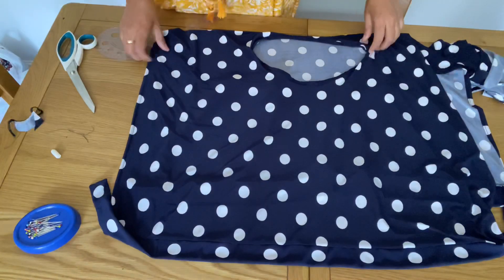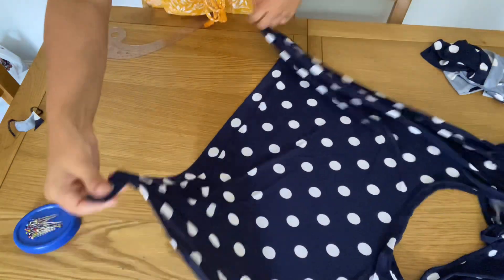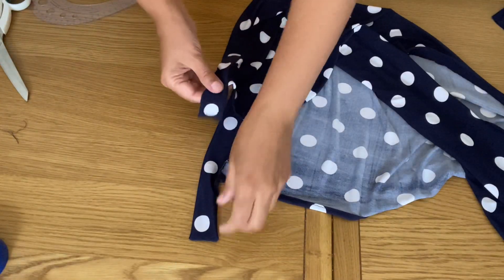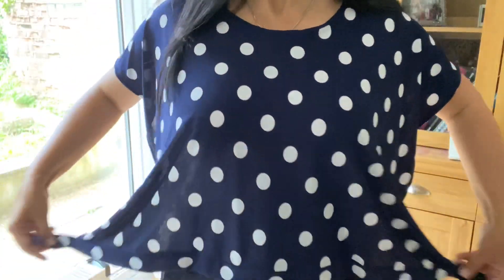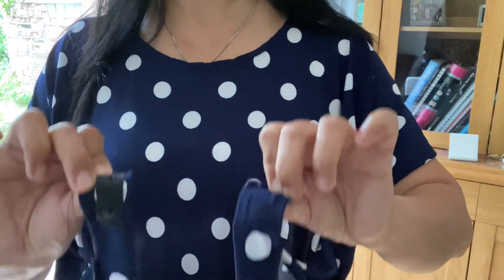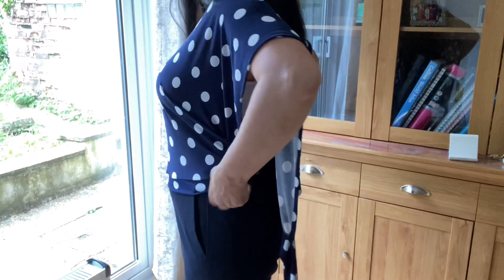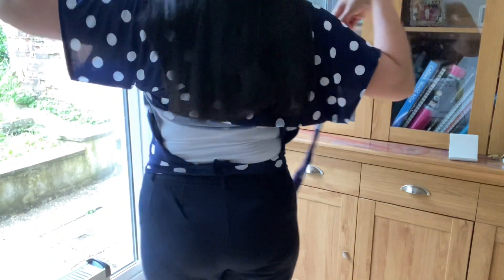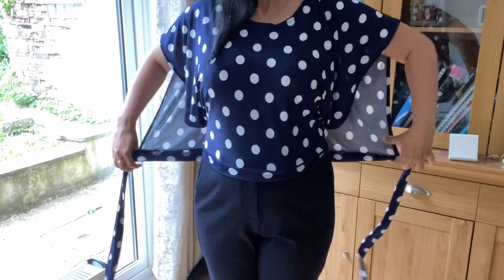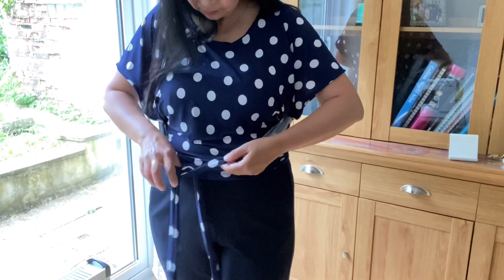Our top is nearly done. The front part belt is smaller and the back belt is longer, because this one is going to wrap around to the front. On the front top we can add press-on buttons. Now I'm going to show you how to wear this top. This is the front part — I've added press-on buttons which I am closing. The back part comes overlapping the front part, and you make a tie knot in the front. Our top is ready and it looks really stylish!